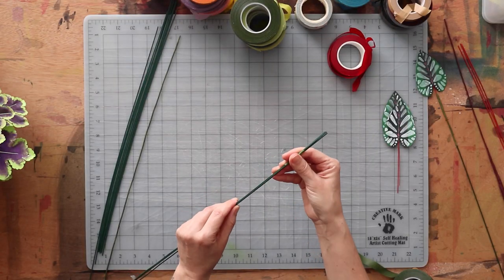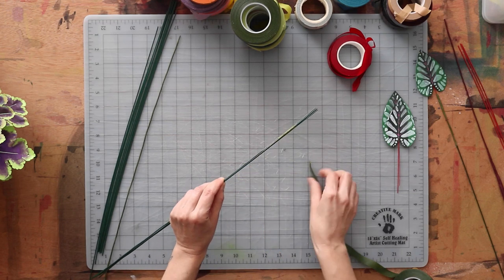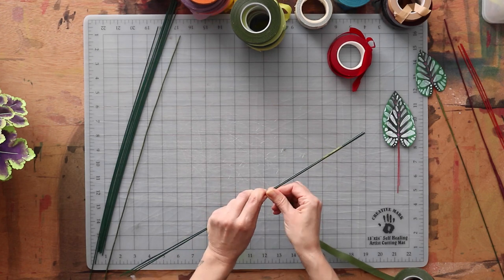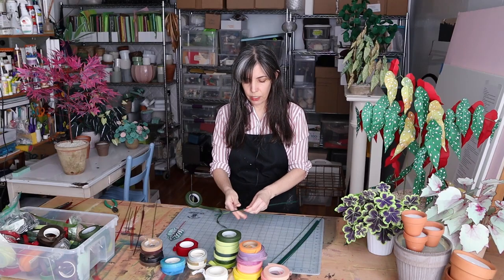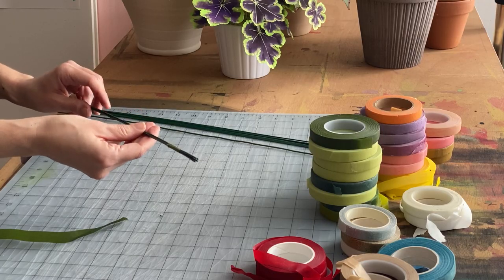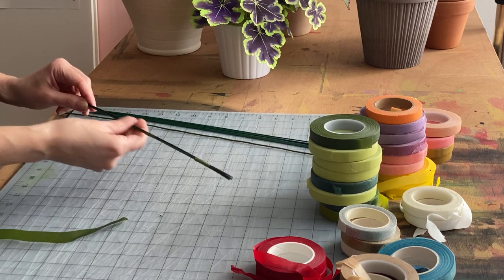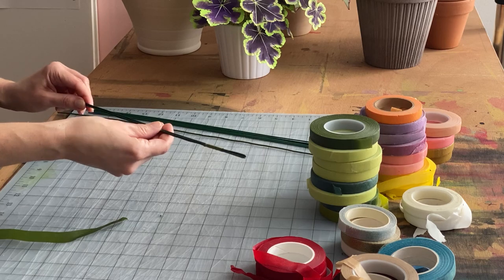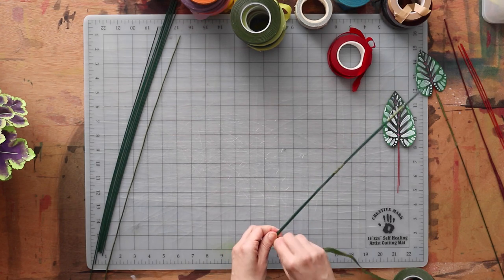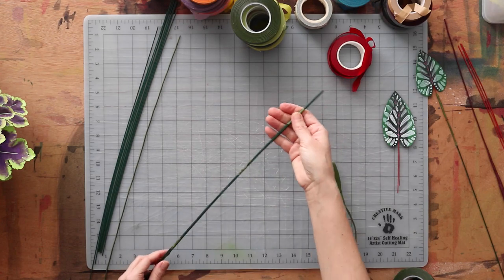I'm just checking that they're all lined up where I want them to be and going to tack them down. This is kind of like making a basting stitch when you're sewing — it's not the thing that's going to hold it all together in the end, but it keeps you on track. Once you've done that, you can continue to cover the whole group as you would normally.